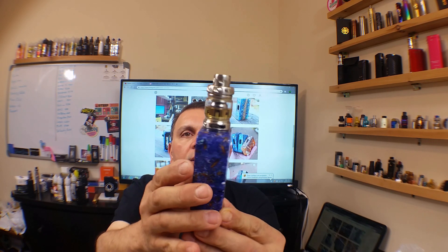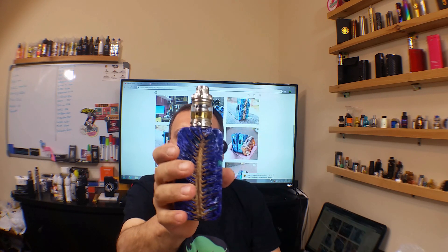Let's put a Free Max Mesh Pro on here. This is a pretty big tank and it's still not hanging over the edge. There you go — that's a beauty right there, that is really really nice. Let's try my Steering Knights 810 drip tip — that won't fit on the Mesh Pro, oh well, we tried.